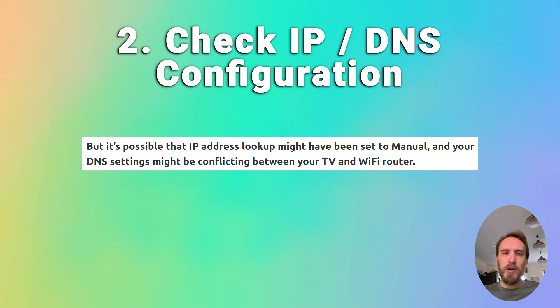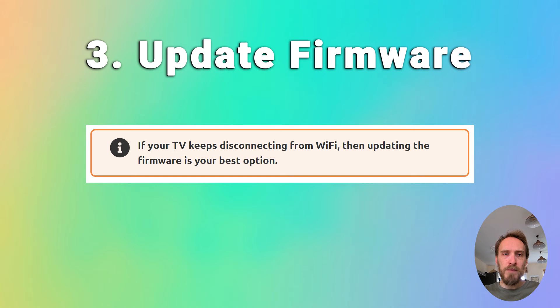You can also try updating your TV's firmware. If your TV keeps disconnecting from Wi-Fi, updating the firmware is usually the best option. That will be somewhere in Settings > Support > Software Update. Make sure auto update is on and there should also be a Check Now or Update Now button. Older models may need to update firmware by USB, and there are steps on how to do this in the linked article below.